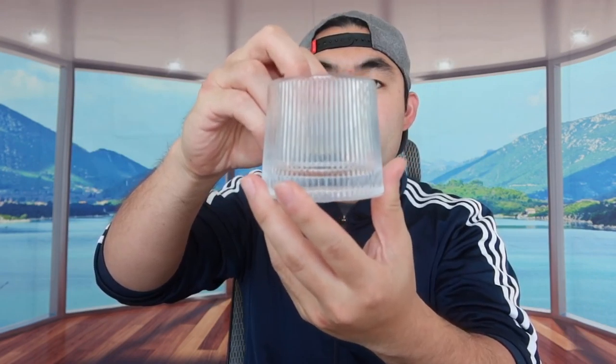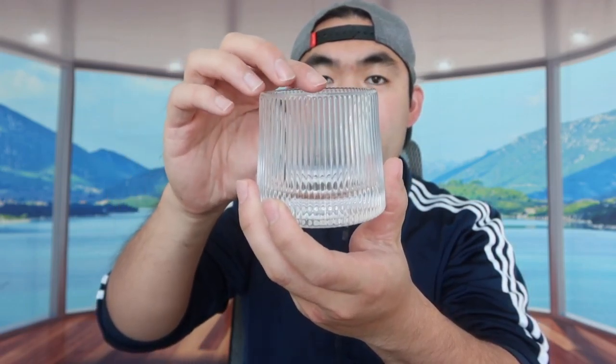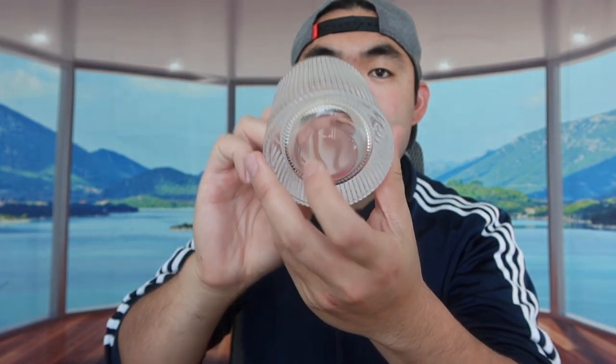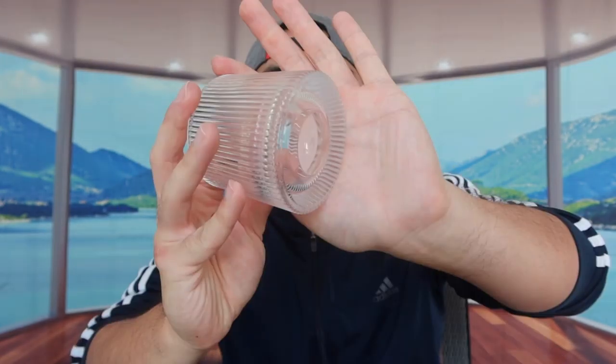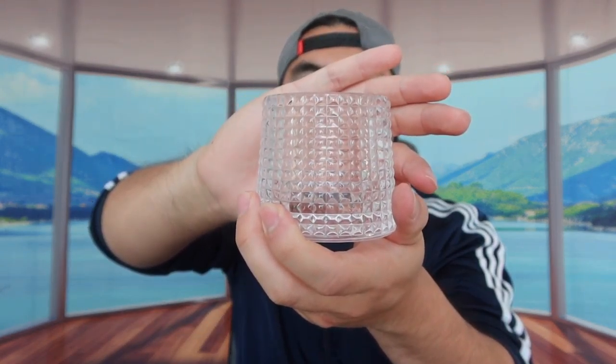Let me take out each one to show you guys. Here is basically what the first one looks like — this is the design and pattern on the side, here's what it looks like on the bottom, and here's the top. If you look at the bottom part on a flat surface, the bottom is lifted up a little bit so it actually moves around, working as a little tumbler. The glass itself is definitely super thick, so it's super high quality.